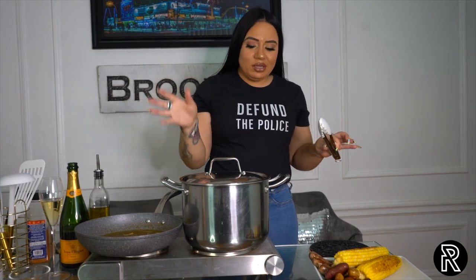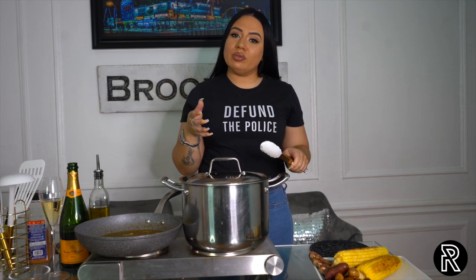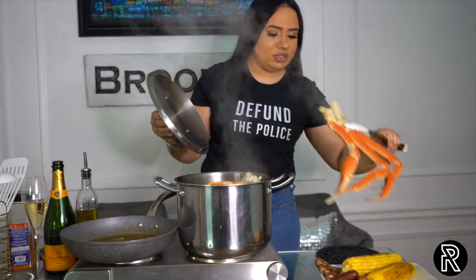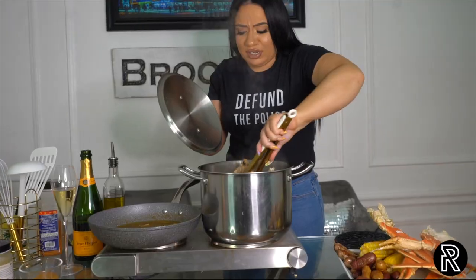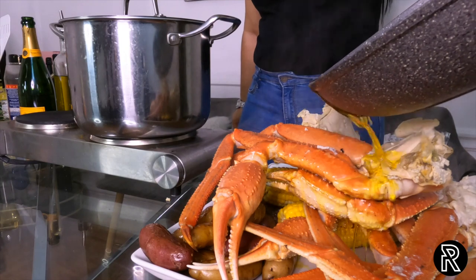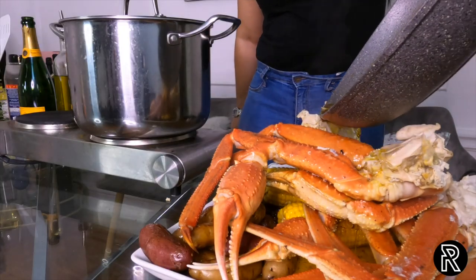All our elements are done. Crab legs steamed for about 15 to 20 minutes. Remember, just like with any seafood — it cooks quickly. Don't be leaving your crab legs going for 30 minutes or that will taste like rubber. Look at these — you would not think that was snow crab. We're going to take our champagne butter and just pour that on the side of it. Oh my goodness. I'm not going to pour all of it, but I'll put some on the side for dipping.